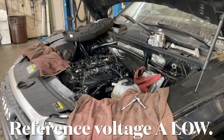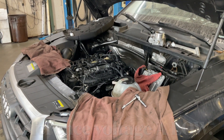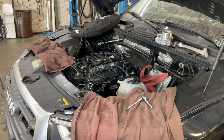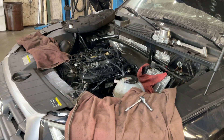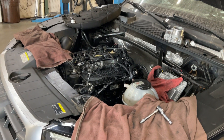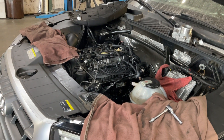I've got a 2018 Q5 with a DAY engine, 4-cylinder TSI, and I'm getting the reference voltage low input. It's a common issue for the Q5 4-cylinder, so stay tuned and I'll show you.